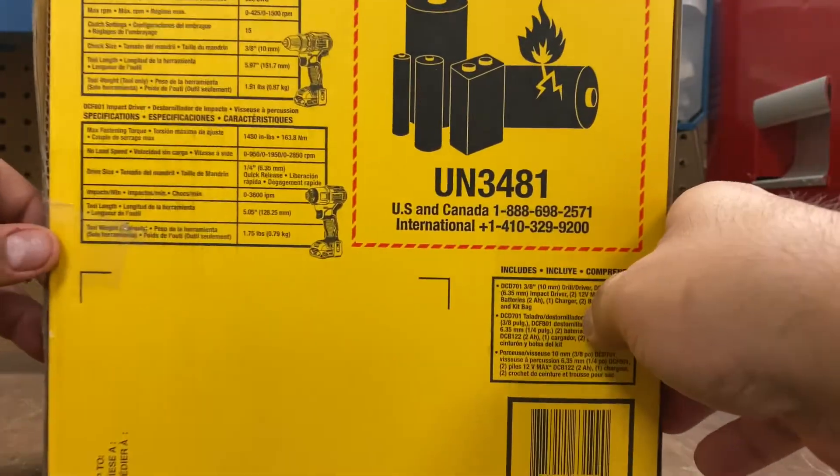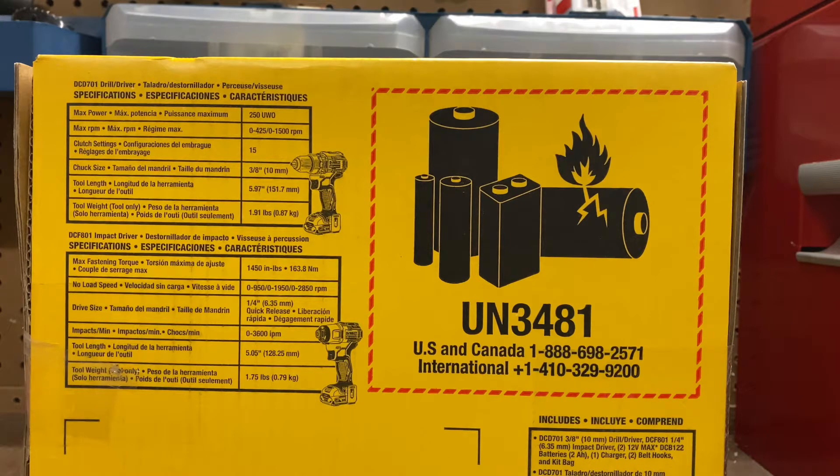Let's look at the back. DCD701 Drill Driver. Max Power: 250 UWO. Max RPM: 1,500 RPM. Clutch Settings: it has 15 of those. Chuck Size: it's 3/8, or 10 millimeters. Tool Length: 5.97 inches or 151.7 millimeters. Tool Weight: 1.9 pounds or 0.87 kilograms.